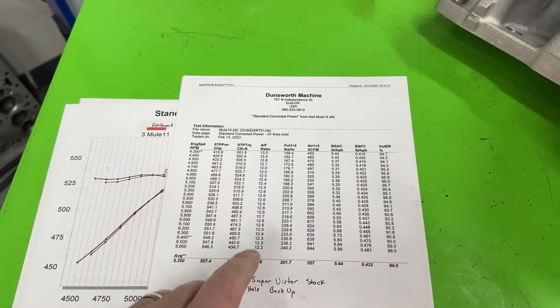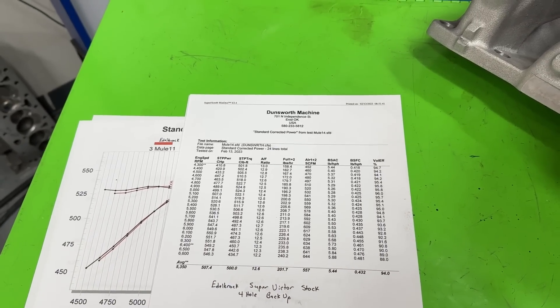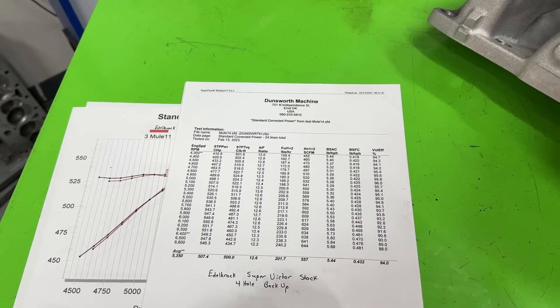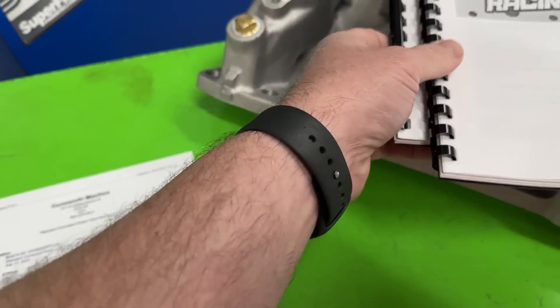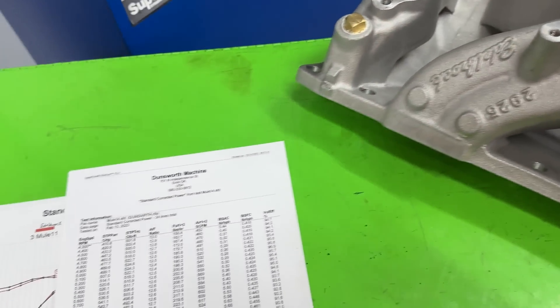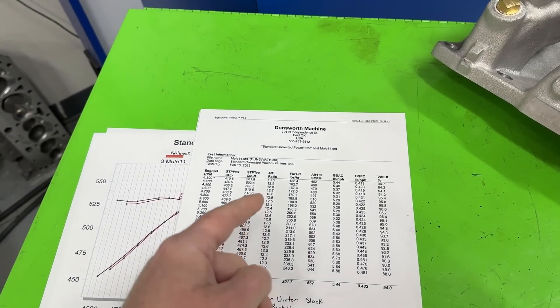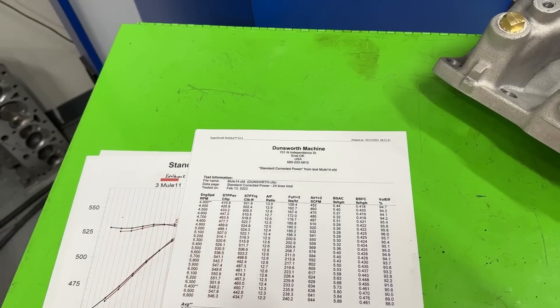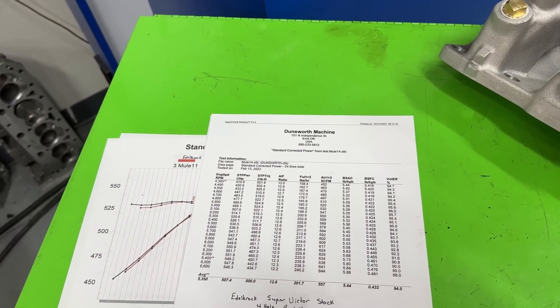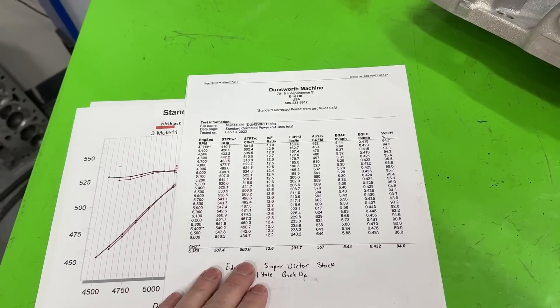The problem with the calculated AFR is that on some tests — this being one — we ran a two-barrel and then switched to the four-barrel on the Super Victor. When you put that line on to connect to the four-barrel, the fuel flow meter reads all that fuel filling the line and bowl, so it makes it look richer than it really is. Anyway, that's the stock result.